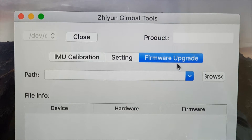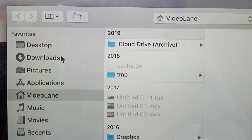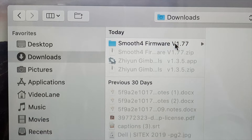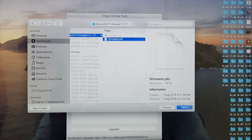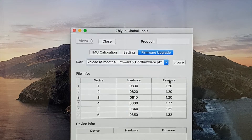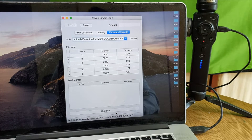Next, ensure that the Firmware Upgrade tab is selected. Now I'm going to specify the path to the firmware by clicking Browse. My firmware is inside my downloads folder, under the Smooth 4 firmware folder. I select firmware.ptz and click Open. I can see a bunch of file info, device numbers, hardware numbers, and firmware numbers. Then go to the bottom of the tool and click the Upgrade button.